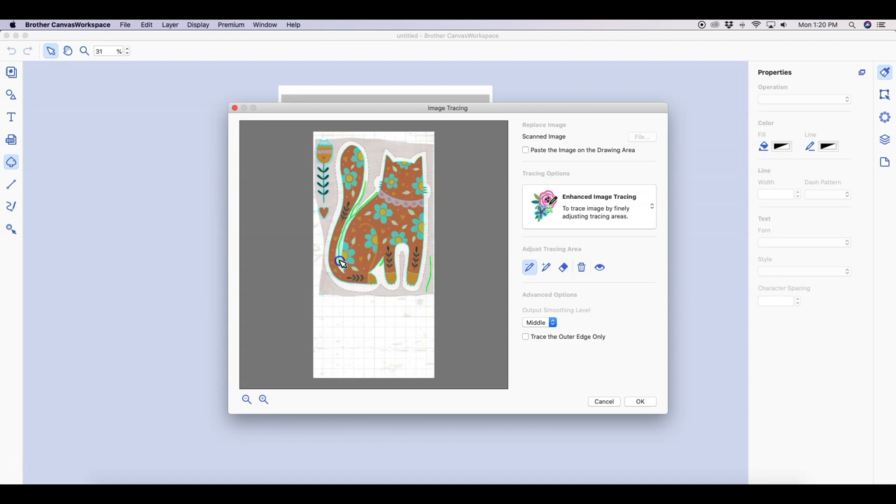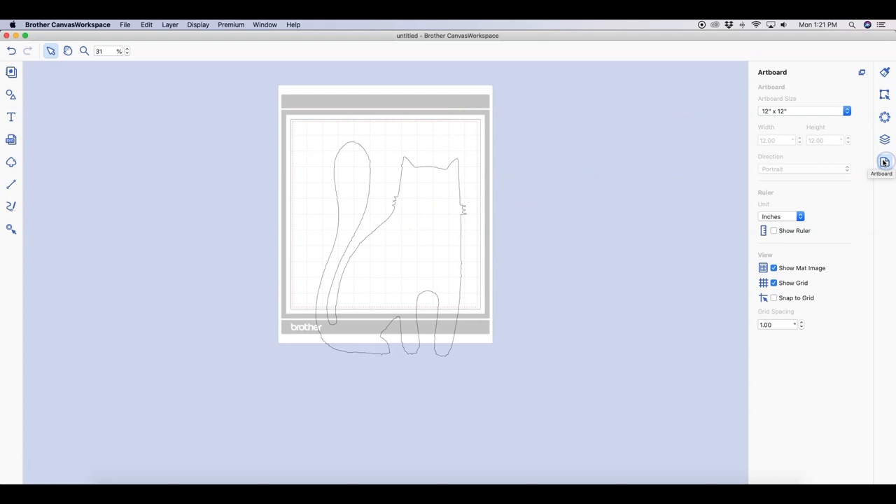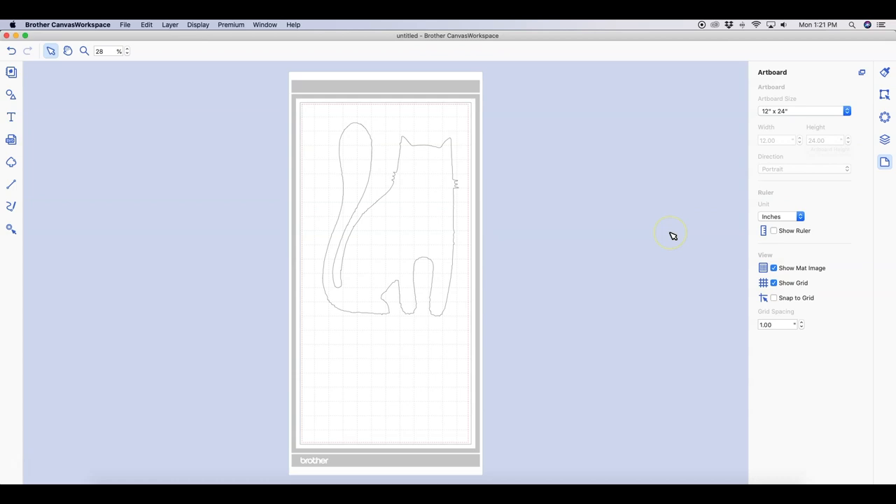It really is a quick process. I'm not going to worry about that flower and heart over on the left-hand side — I can just delete those once I get back to the mat. I'll hit processing and it puts everything onto my mat. I can select that little mark and hit delete on my keyboard. The mat will obviously show as the wrong size, so go to the right-hand side to the art board and pick the 12 by 24 inch mat to adjust it.